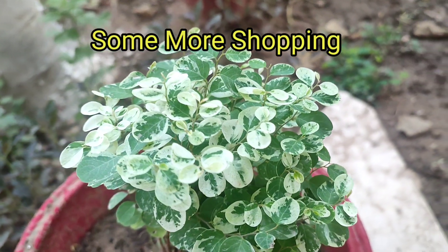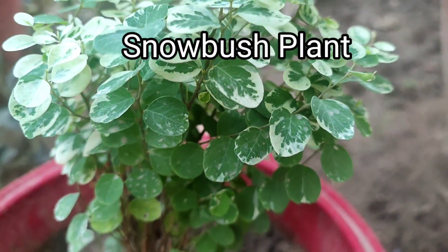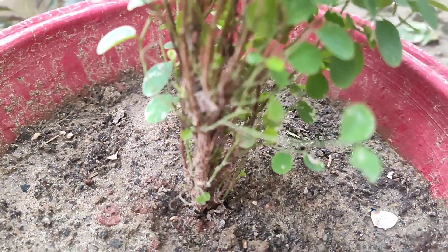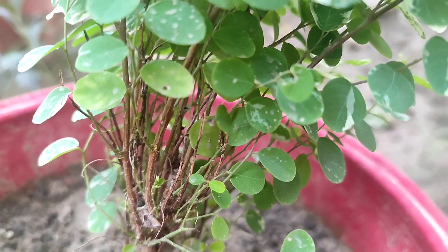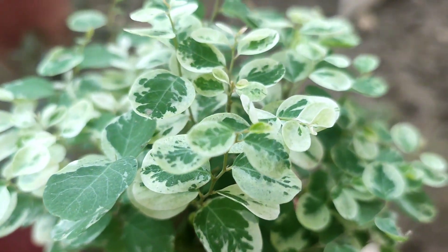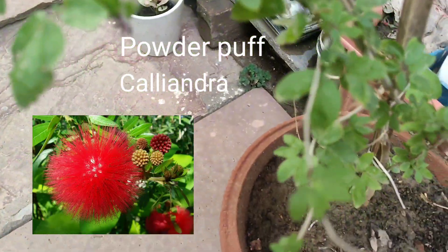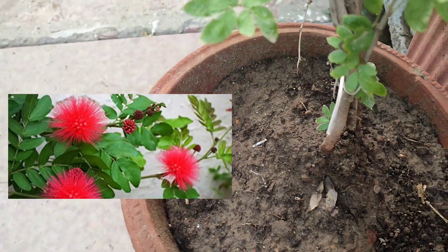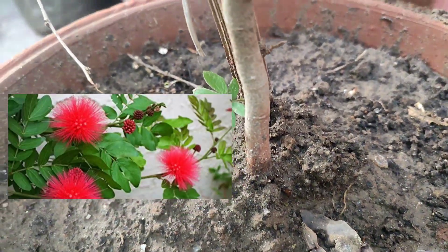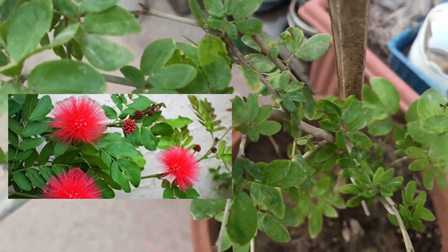As I promised, I'll show you more of my shopping. This is a Snow Bush plant — I loved it because of its color. It comes as a hedge plant or you can keep it in a container and make a beautiful small tree in some corner of your garden. This one is Powder Puff, also known as Calliandra. Its flowers are beautiful — they look just like a powder puff, and the red color brings vibrant color to your garden.